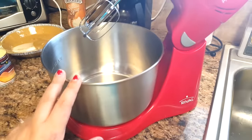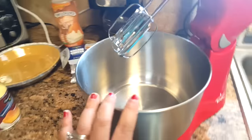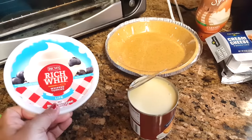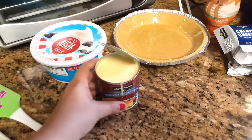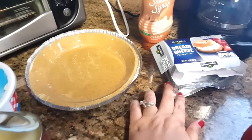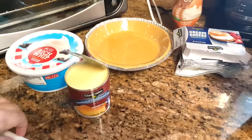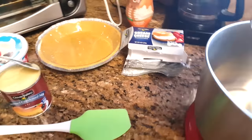I have my little mixer here — I got this at Walmart during Black Friday, I think I paid under $15, and it's the best little thing. This pie only takes very few ingredients, which makes it even easier. You just need one tub of Cool Whip, a 14-ounce can of sweetened condensed milk, a graham cracker pie crust, an 8-ounce cream cheese, and some caramel syrup — however you want to pronounce it. You'll also need a little spatula.